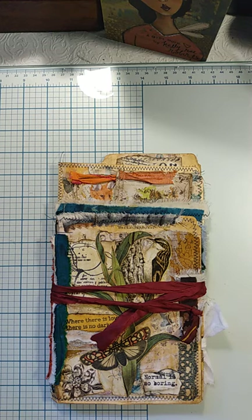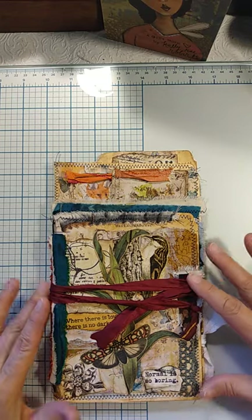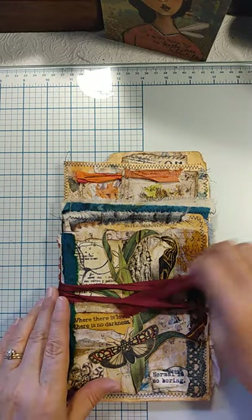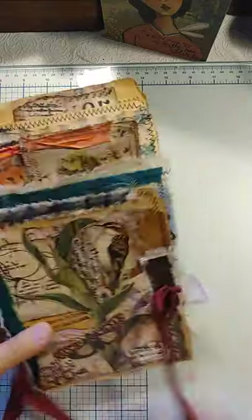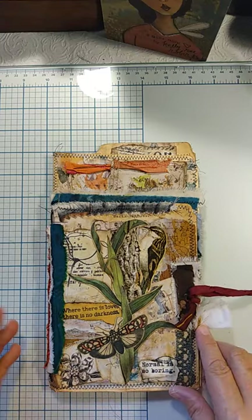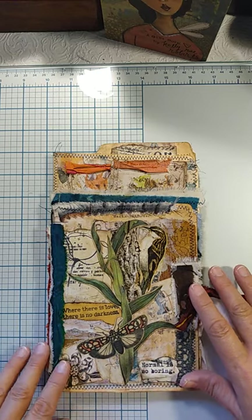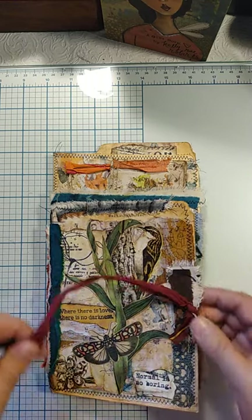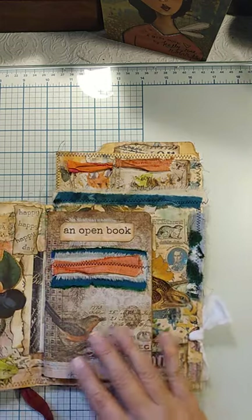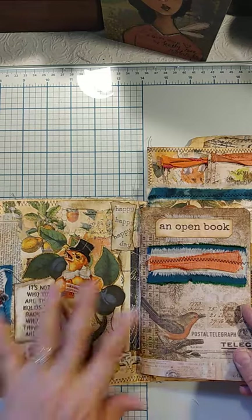Hello everyone, this is Julie from August Birdsong and I wanted to bring you a quick tutorial on how I made this journal out of a file folder. First I'll just do a walkthrough — this is just sari silk that I tied on a grommet here on the front, and this is just collage I put together on it once I had the basic foundation of the collaging started. I kind of liked the little eyelet showing, so I did it that way.